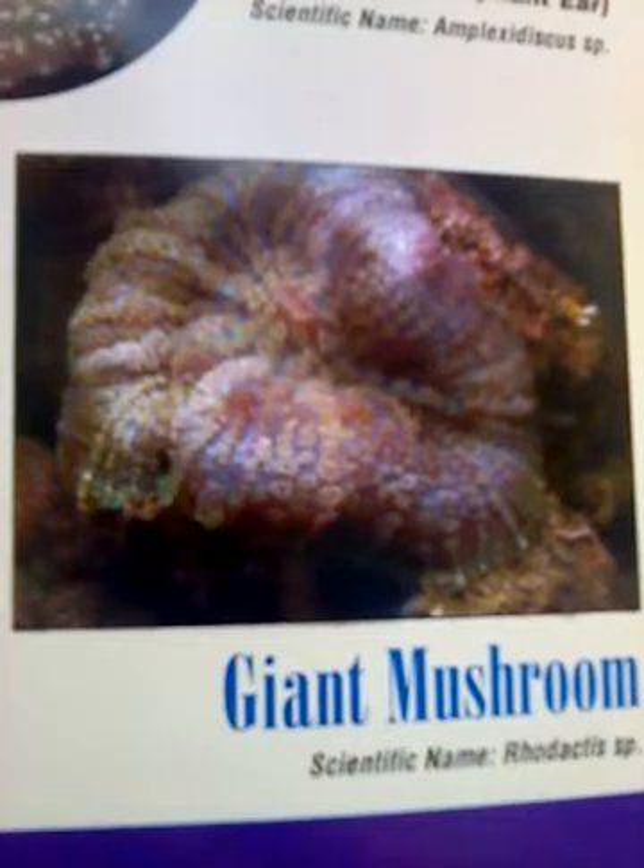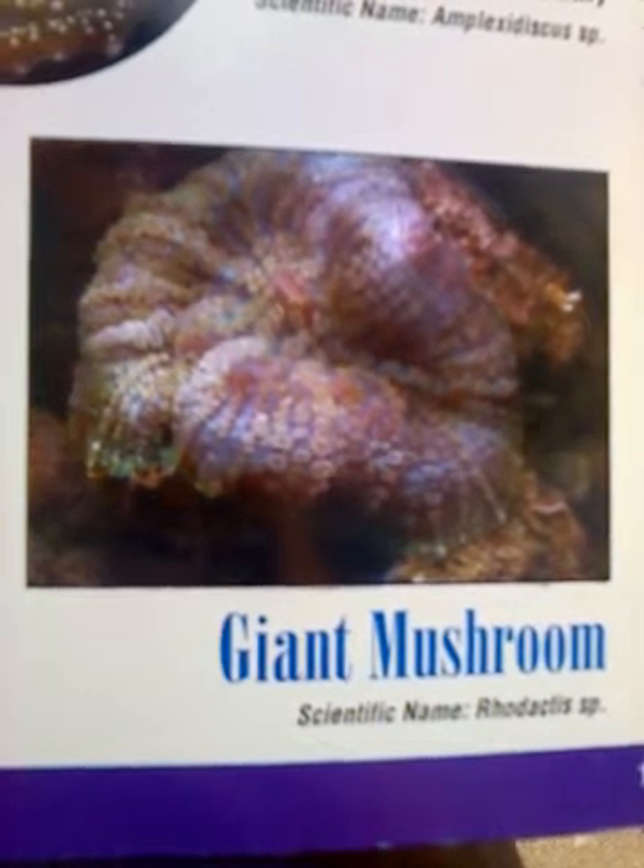Very pretty — translucent, white, violet, pink, blue, very light, light green. It's quite lovely. It's called giant mushroom.